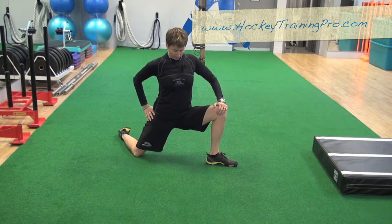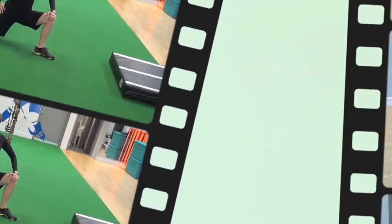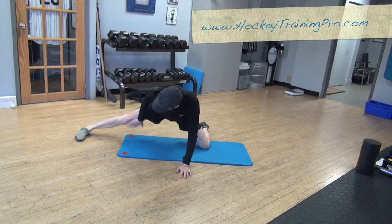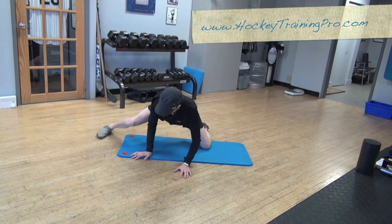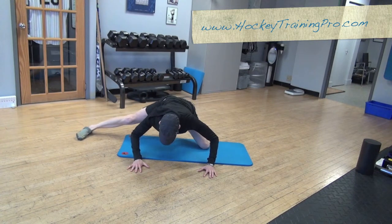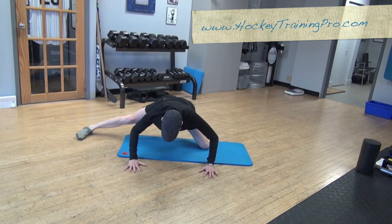Again, think about bringing your hips forward and staying up nice and tall in your chest when you do the half kneeling groin one. This knee is down, this knee is straight — and that's really important, don't let it bend — and then you're just sitting back in your hips. You'll feel a slightly different stretch on each side.